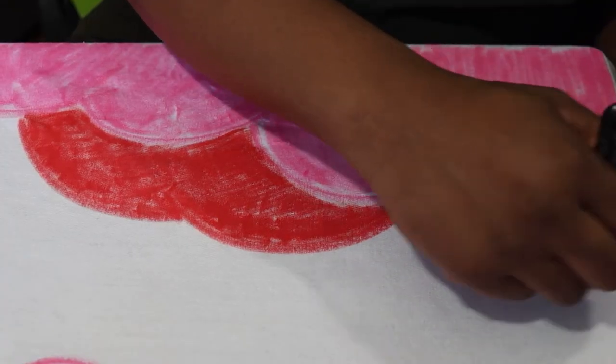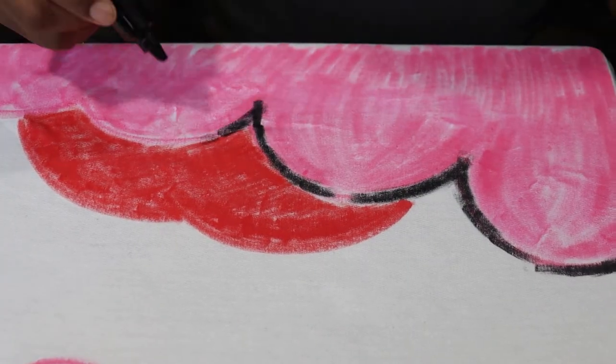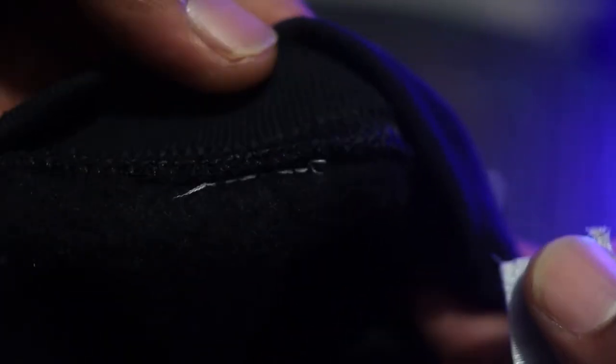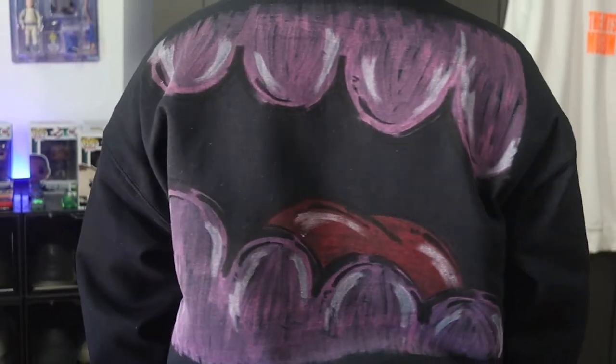The third category we're gonna get into is printing. For both of these sweaters I used Caesar easy weave vinyl and Posca pens. For both of these sweaters I pressed at 315 degrees at a 20-second press, and with the Posca pens I heat set with my heat gun. These sweaters come with a tearaway label, so if you're looking to add your own labels you will be able to do so.